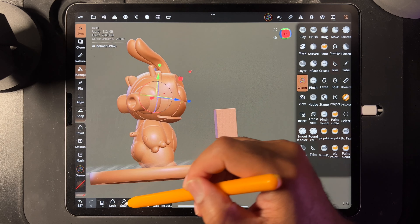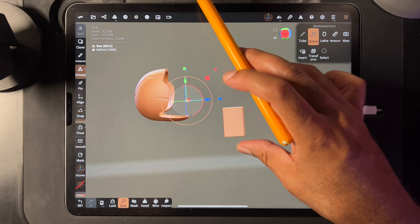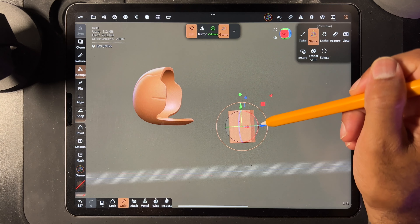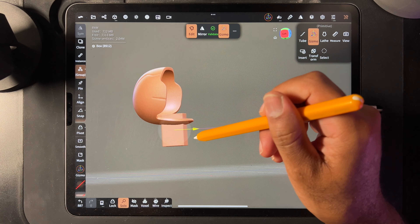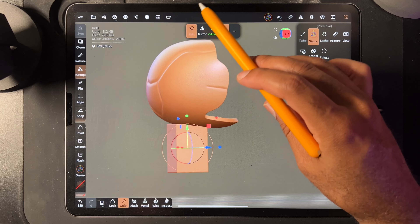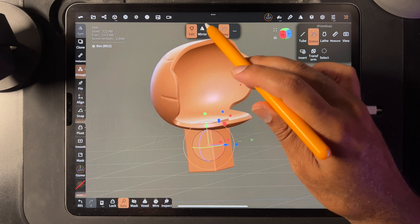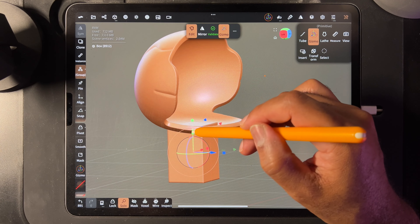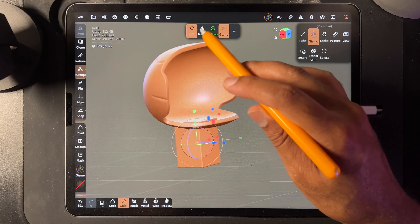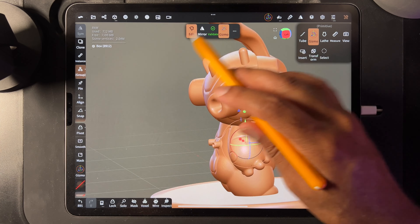So I'm going to take the helmet and solo it, and then I'm going to select the box as well just so I can see both. So we're still in solo mode but now I can see these two. I'm going to tap on the box and just bring it over here. We pretty much want something like this. I think that looks pretty good. It's actually okay if it goes a little bit over — that's fine because you're not going to see that because of the other shape of the head. So if we hit solo again, we can't see it, so that's good.